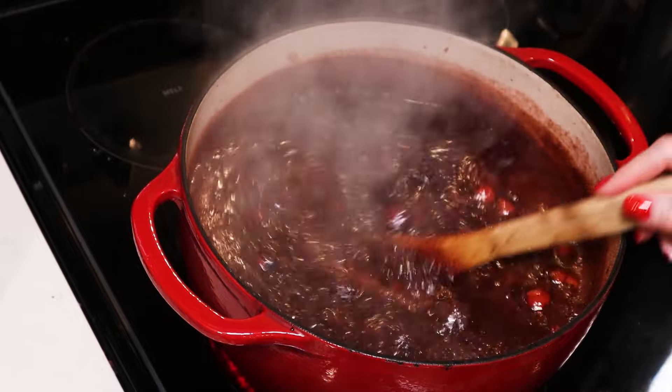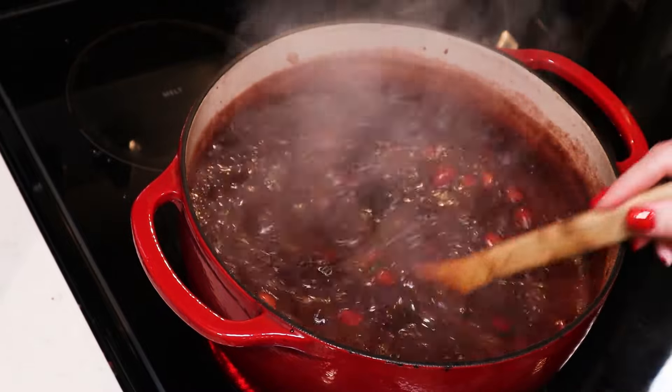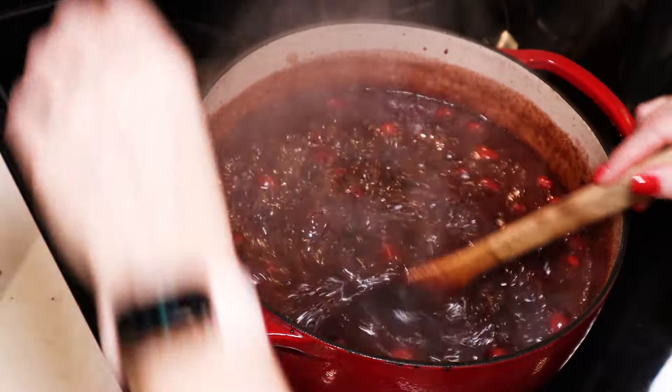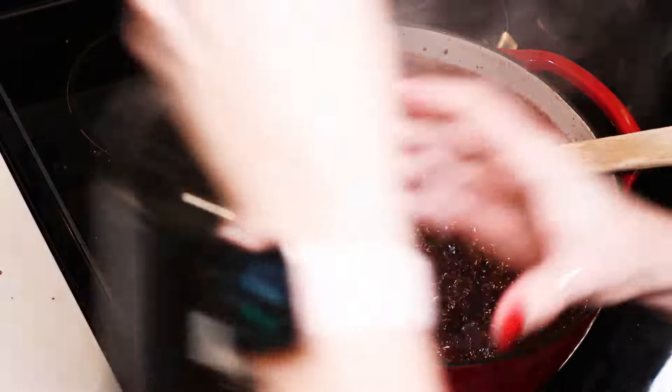Our jam has come up to a really hard boil. We want to let it boil hard like that for one minute. All right — it's been boiling hard for one minute. I'm going to turn off my heat and add a tablespoon or two of my creme de cacao. We are all set for canning.